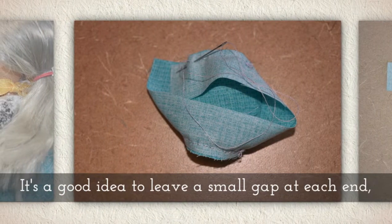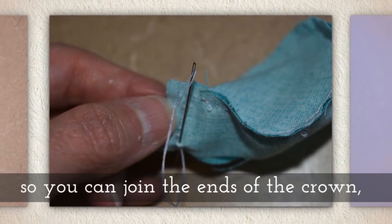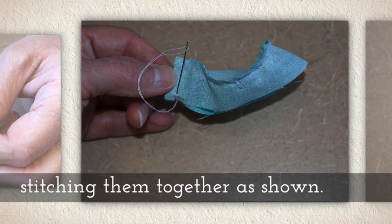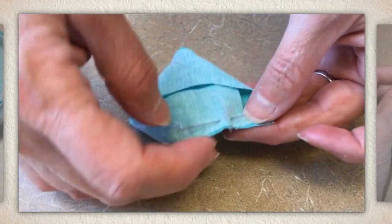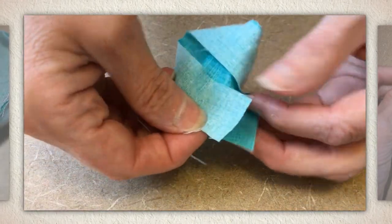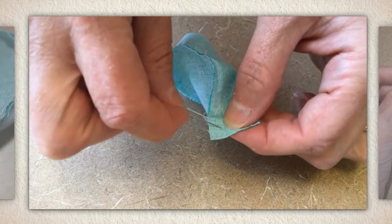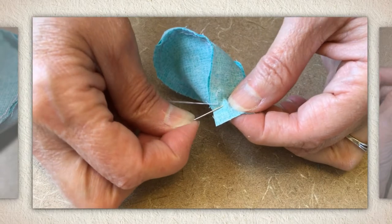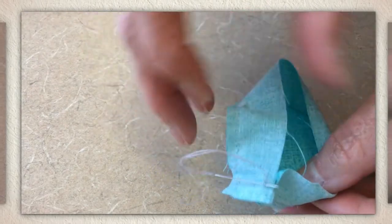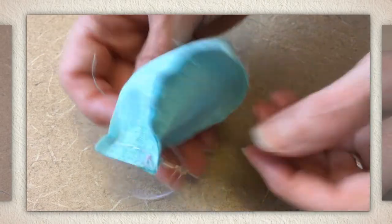It's a good idea to leave a small gap at each end of the crown so you can join the ends of the crown, stitching them together like you see me doing here. You can see that I've left an extra edge at the end of the crown on both sides so that I can bring those together and stitch from one end to the other of the crown right at its back area. And now you can see what you want it to look like once the crown is stitched.